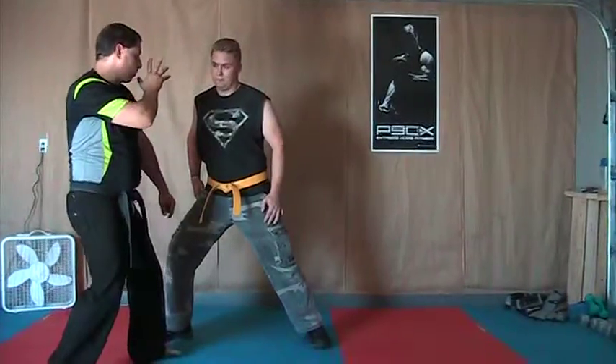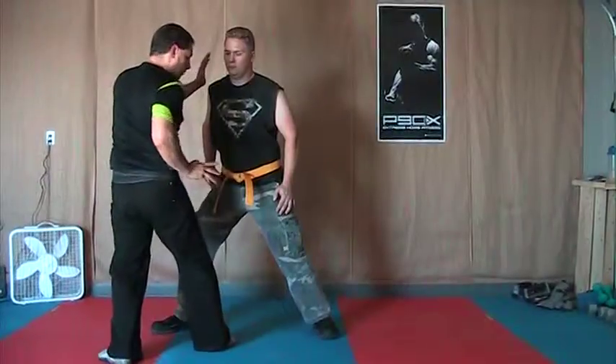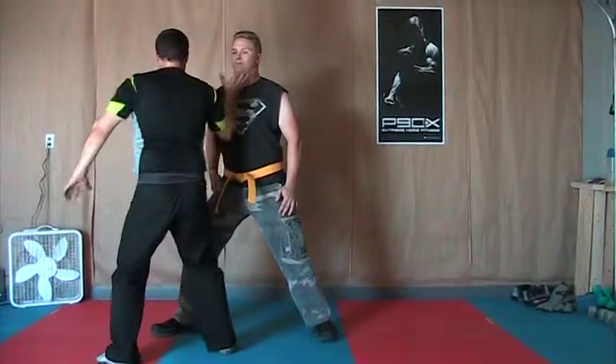You're going to throw a right front kick to the groin, switching which hand is high and which hand is low. After that hits, his hand will be coming down — come up underneath. Rocky's world.